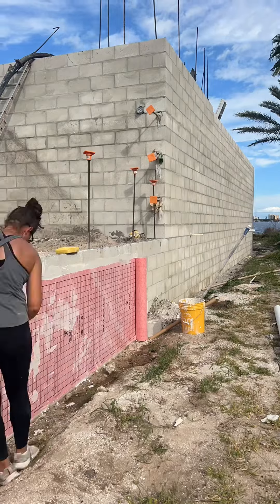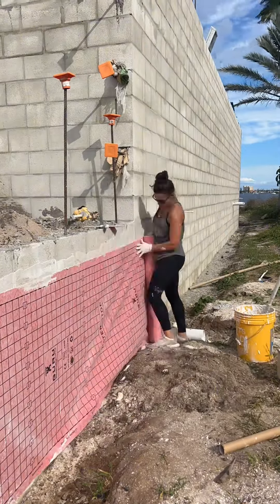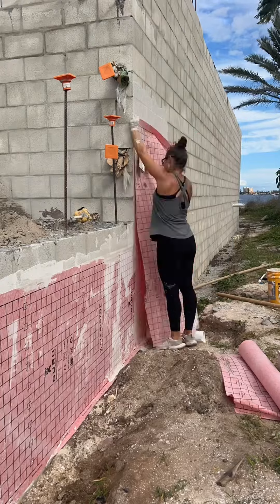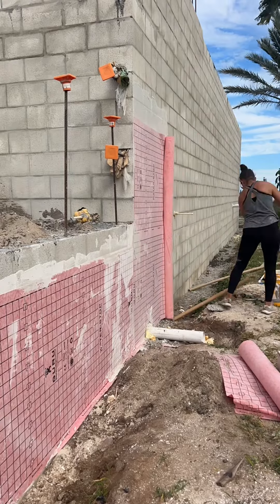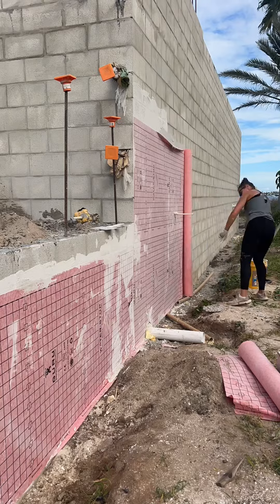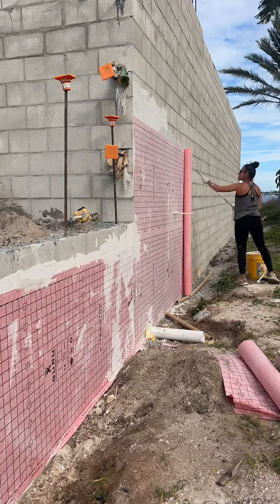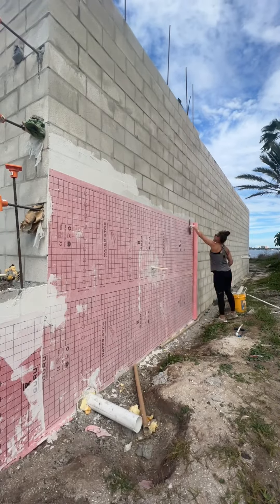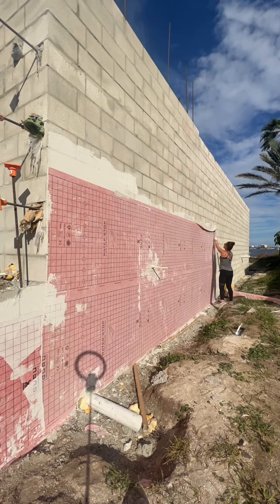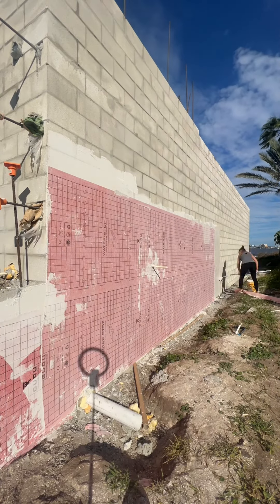And then I'm applying this thin waterproof membrane by Guru that I got from Place for Pros. It is a four-layer membrane that is used to waterproof showers, exteriors, or even pools. And when I say this stuff is tough, you can't even rip it if you tried. So after doing a lot of research on different types of waterproofing, I decided to go with this one. I felt that it was best for our application and also won't let the water or the salt through the block.